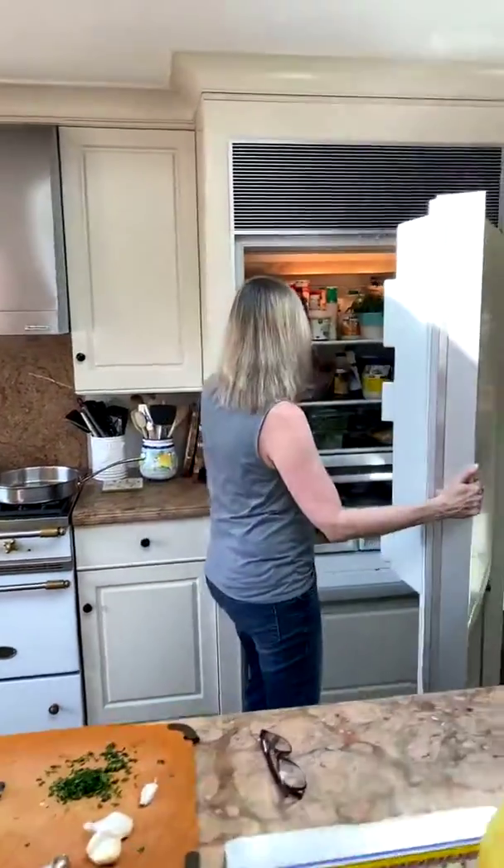Feel free to ask questions in the comments — if you don't have a certain ingredient, tell me what you do have and I'm happy to come up with substitutions. First, I'm getting the meat out. The recipe calls for beef and pork, but I'm just using pork today, cutting the recipe in half since I'm saving the ground beef for a different recipe.